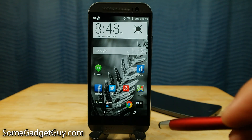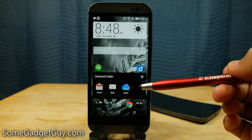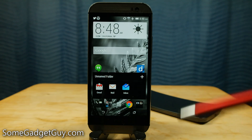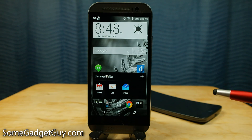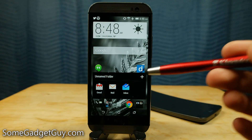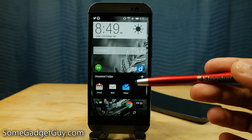Hey everybody, SumGadgetGuy here, and I am really stoked because we are finally getting to take a look at the new Inbox app from Google. This is a new take on email, and I'm super stoked about this because I kinda hate having to deal with email. I was a big fan of Google Wave when Google tried to change up how email works. So if Google can bring some special sauce to the table, some internet magic, I will be greatly appreciative.